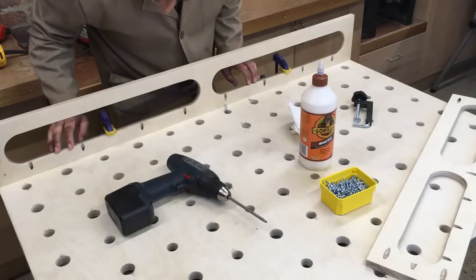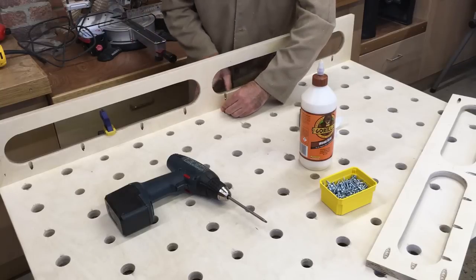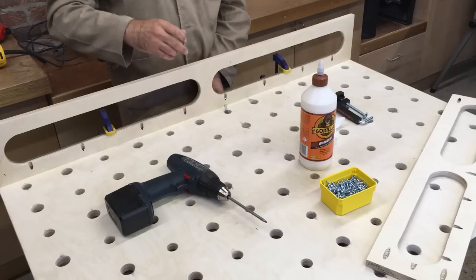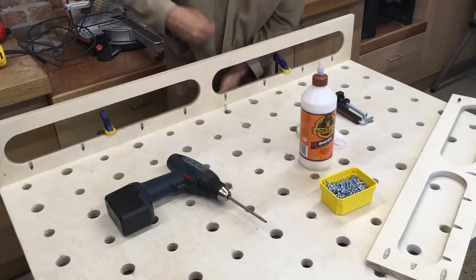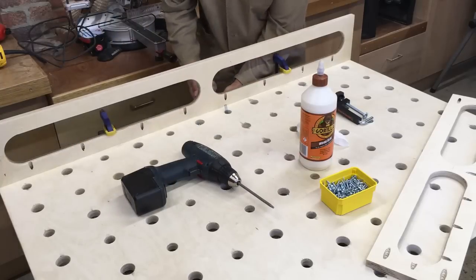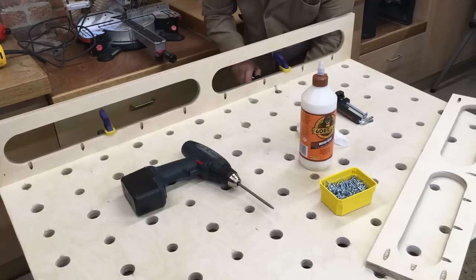I've got this edge piece held temporarily with some clamps. What I've also done is taken one of these bench dogs and clamped it in here to stop this face from creeping. If you've ever used Kreg screws before, you'll know that when you drive them home the joint has a tendency to creep because the screw's going in at an angle. So I've got that second clamp on there just to prevent that board from moving while I drive those screws home.